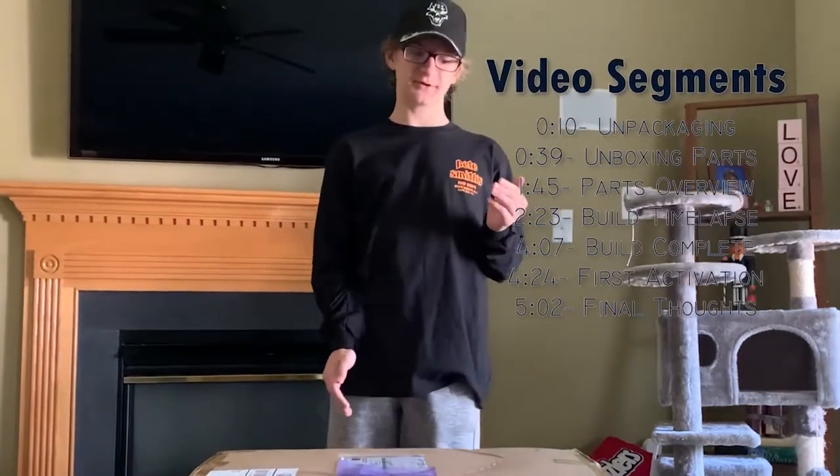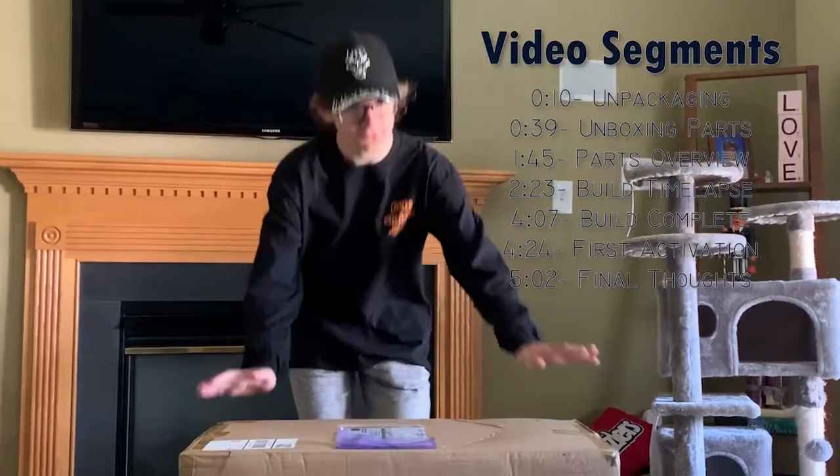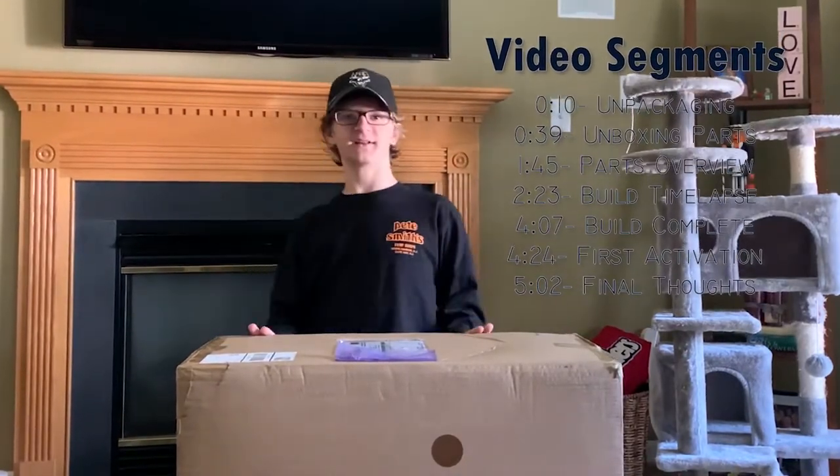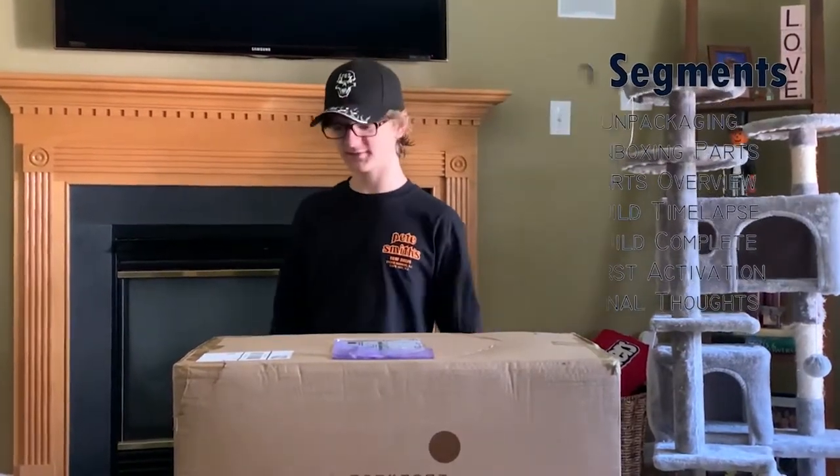Hey guys, Kattoon here. Today for the video, I just purchased the Harvester of Souls animatronic from Sphere Halloween. I'm super excited to get this thing open, so let's get right into it.